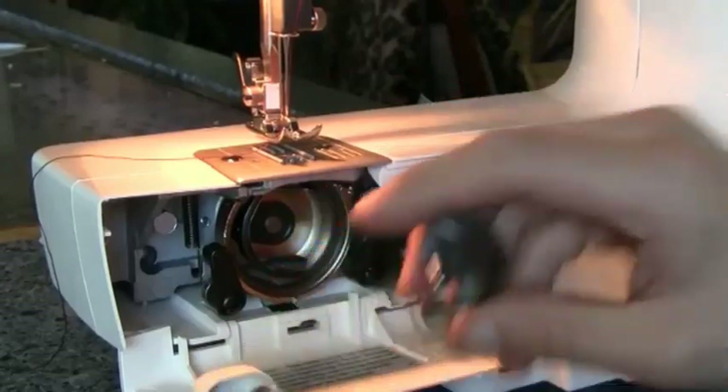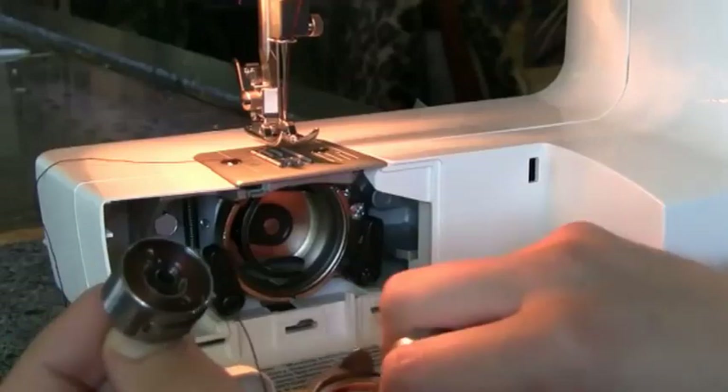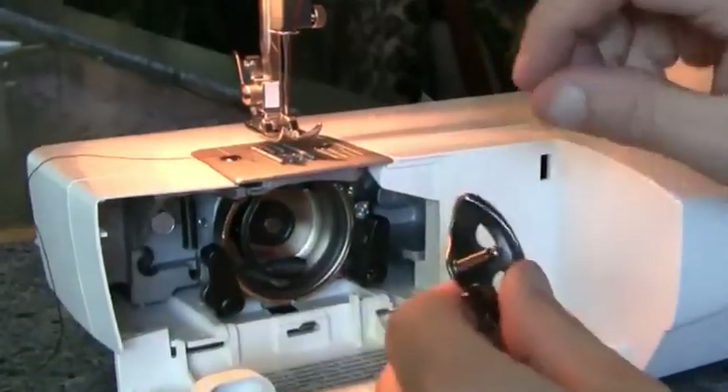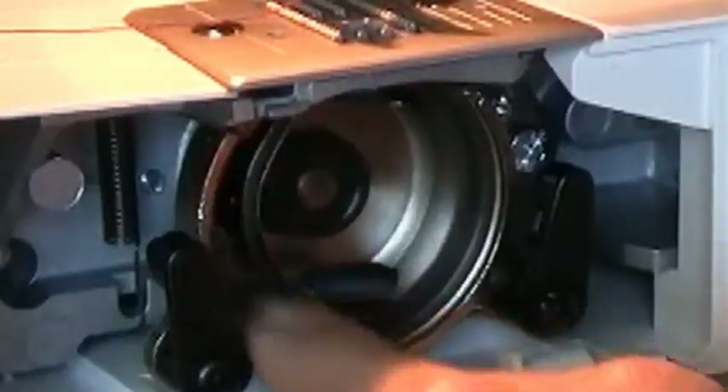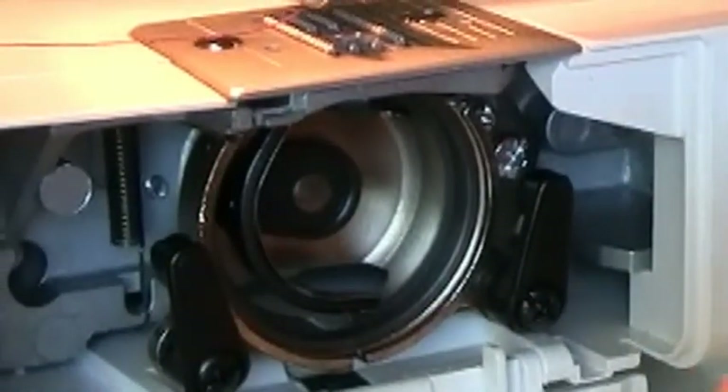Basically what I did is I took all three rings out and I took the bobbin case out. I wound my bobbin on top. If you pull it all the way out, you'll see this u-shape right in there — you want to make sure that this piece here goes on the opposite side of that when you go to put it back in. You should have never had to take that out in the first place.